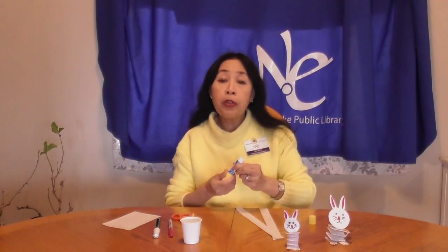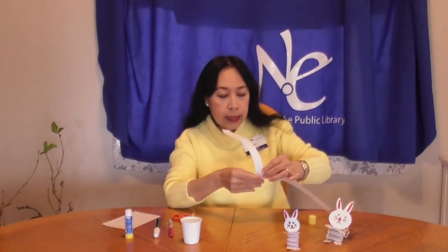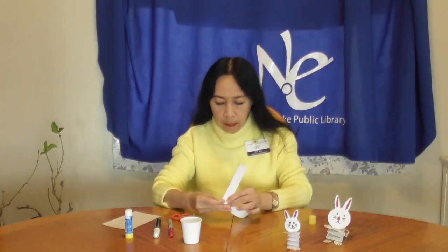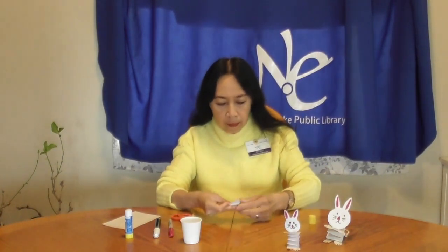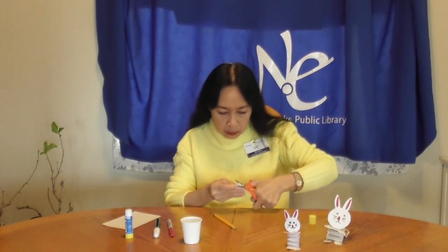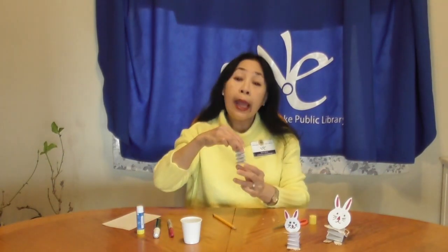First, glue the two paper strips, then fold them like this. Cut the excess paper here. Glue the ends and set it aside.